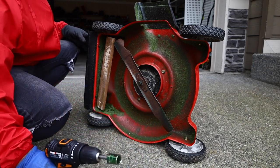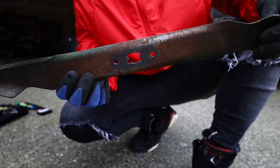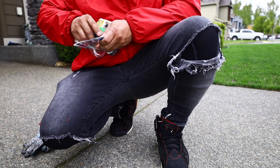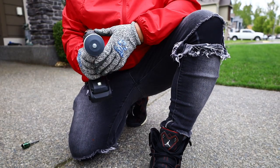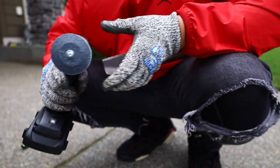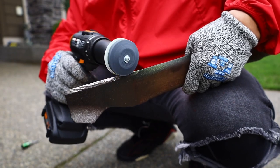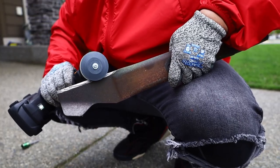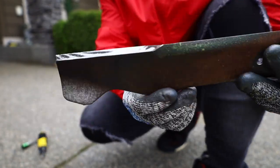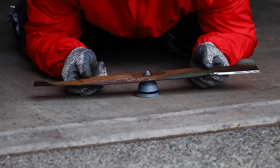We took the blade off and it is crazy rusty — I can't believe it was cutting anything yesterday. We don't have a workbench so we're just gonna hand-hold it while sharpening. When hand-holding with the stone and guide, it's not bad — it's not going all over the place. I put it in reverse mode and it worked really really nice. The blades are now sharp. Then we balanced it with the balancer tool that came with it — looks pretty balanced.